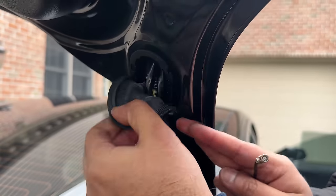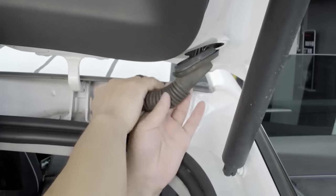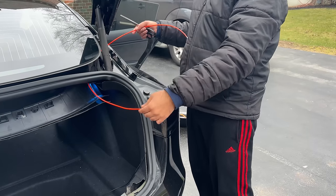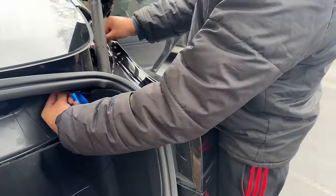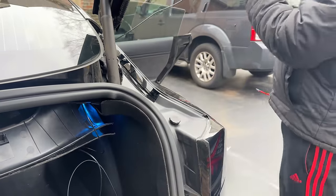Now remove the top and bottom grommet. In Model Y, you can simply fish this cable through the very short grommet in the top. This process is much harder for Model 3. In Model 3, you need to first pass a fishing cable, then use electrical tape to secure the plug to the fishing cable, and finally pull the fishing cable out so you have routed the cable to your side.